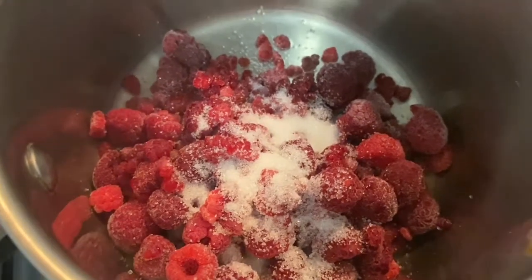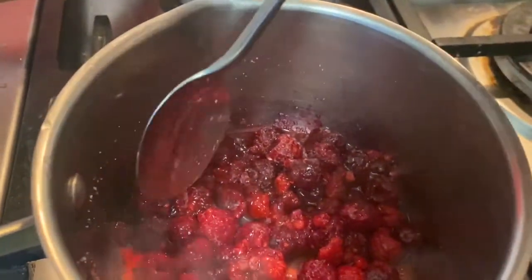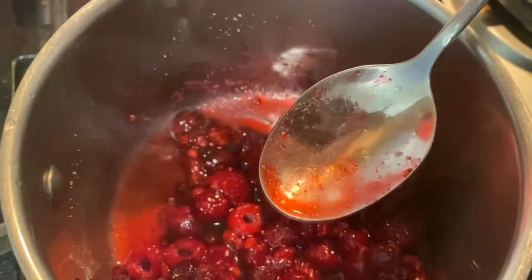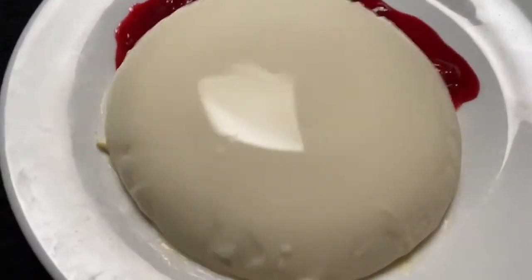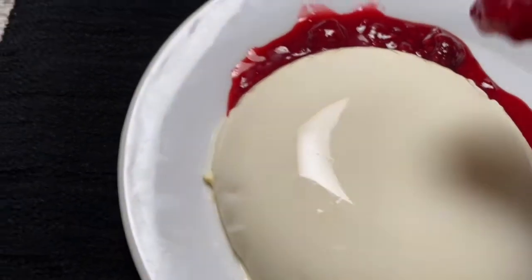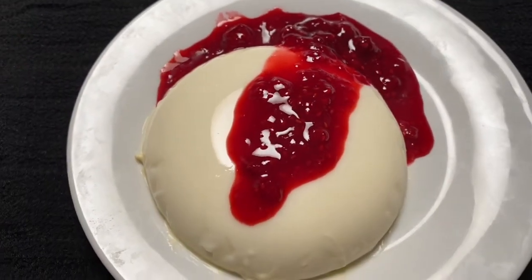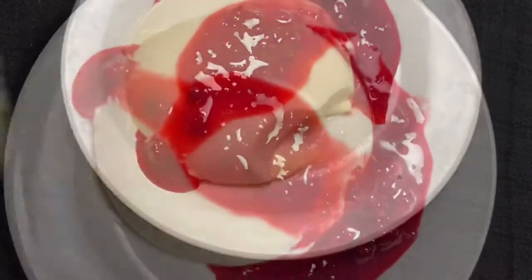I will add a little lemon. 1 teaspoon of sugar. Vanilla panna cotta with raspberry coulis. Thank you!